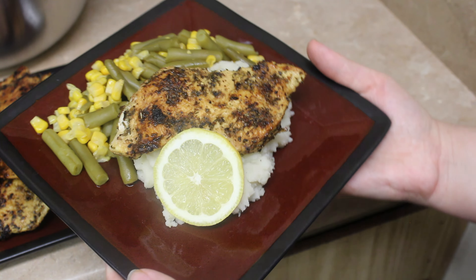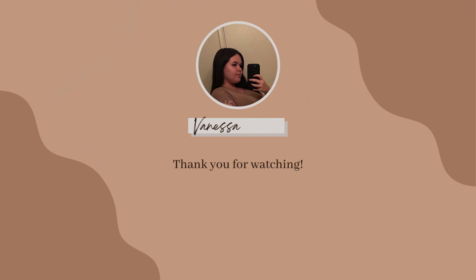Thank you guys so much for watching my video. Please don't forget to subscribe and click the notification bell for more of my recipes. If you give this recipe a try, let me know in the comments down below. I'll see you guys in the next one — bye guys!